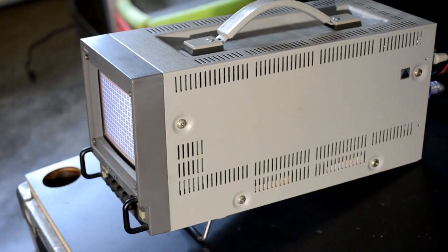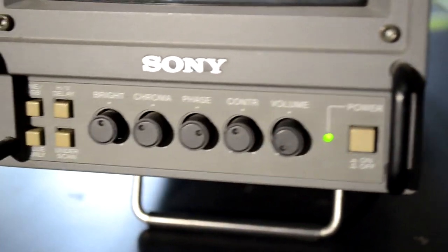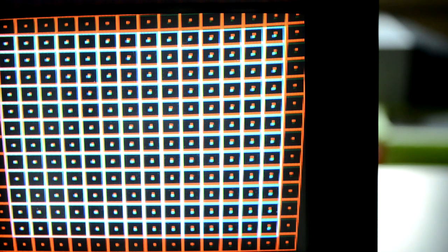This one needs a bit of service work done to it. It definitely has an issue with geometry that you'll see quite easily on this test screen I'm going to show you. You'll also notice there's a big problem with some of the convergence all over the screen. We see separation here between white and red, especially in the corners, and the whole screen needs some major adjustment.